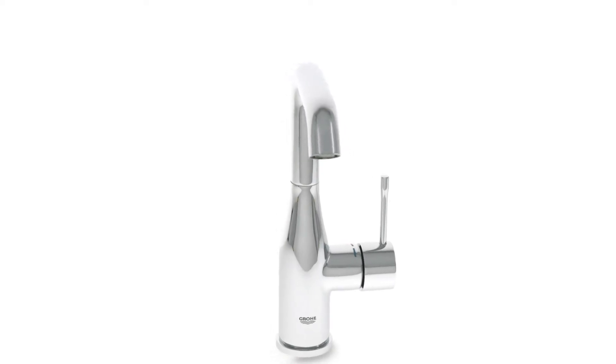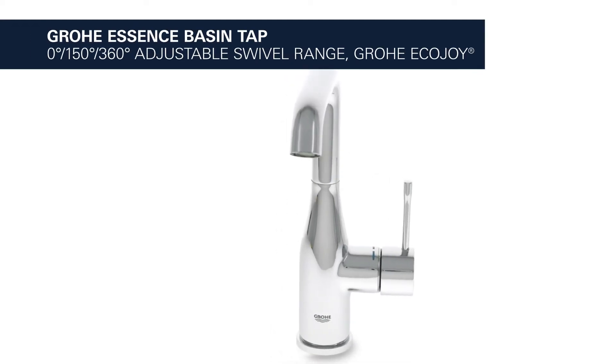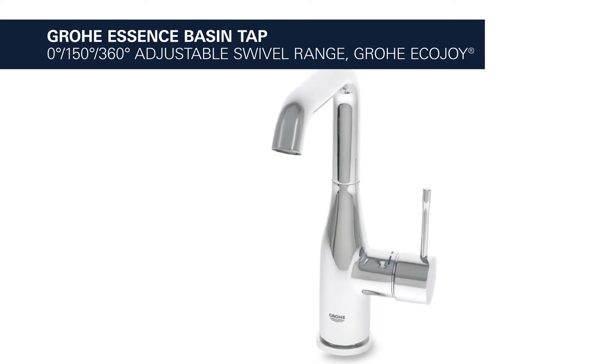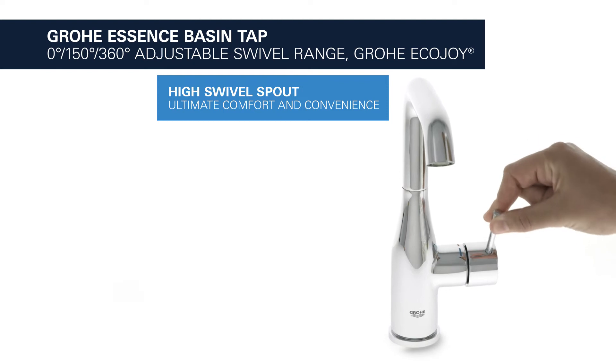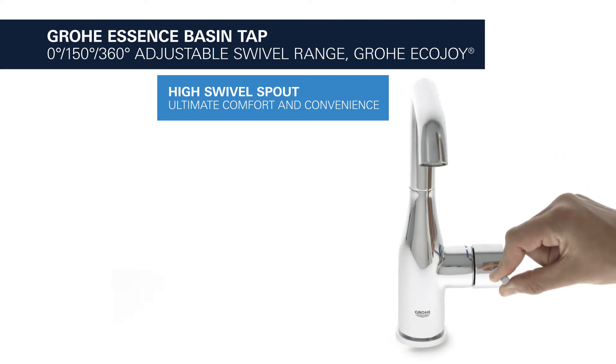This is the Grower Essence Basin Tap with adjustable swivel range and EcoJoy water saving function. It comes with a high swivel spout for your ultimate comfort and convenience.